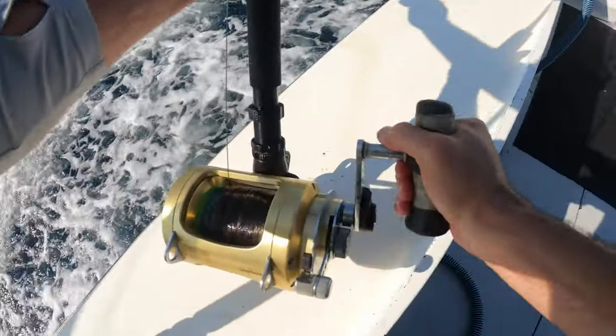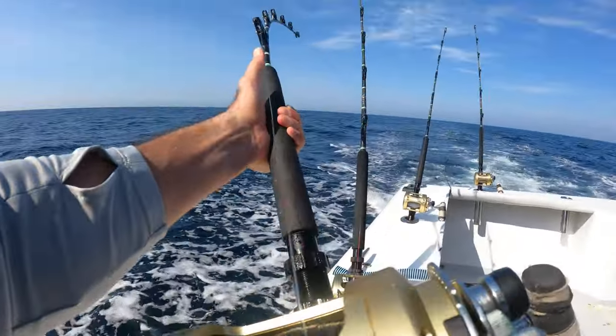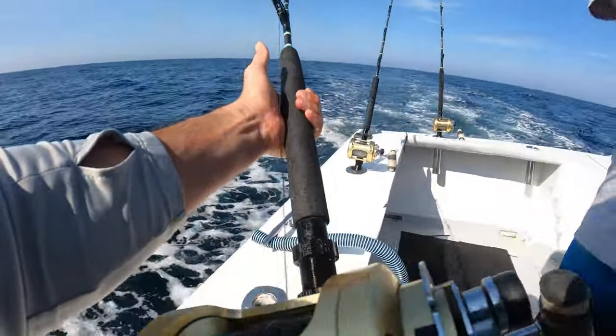That brings us to our second tradition of fishing in general, but really tuna fishing, which is to make sure to bust chops when your buddy hooks into a really big fish. The more the fish is fighting and the more pressure it's putting on your buddy, the more you make sure to bust chops.